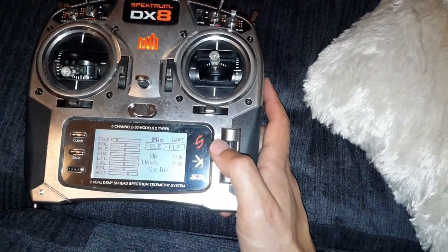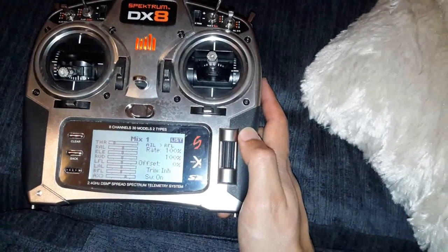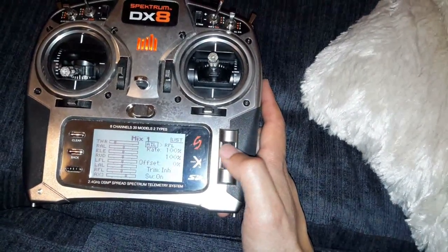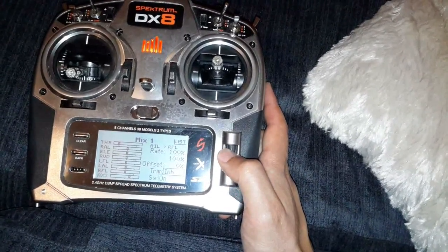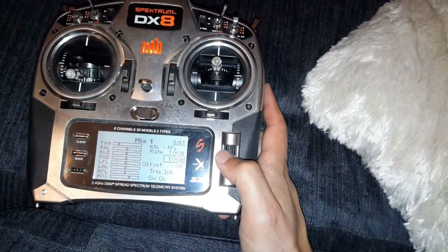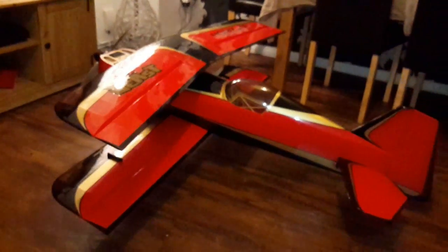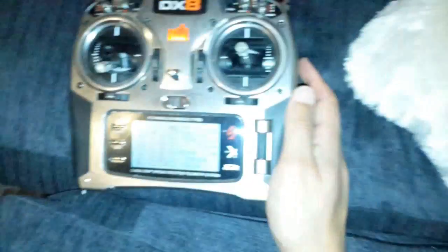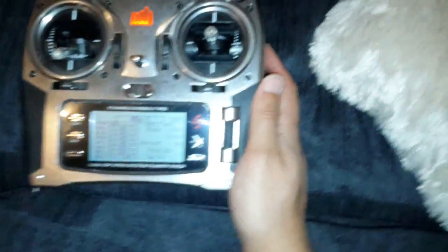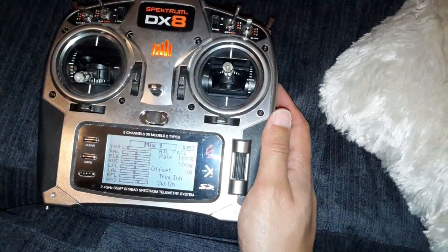What you need to do is go to mix one. Mix one is aileron to right flap. You want 100% on both, and switch just on. What that will basically do is give you all four ailerons moving together, as you can see here with all movement on all ailerons.